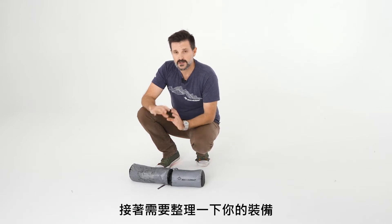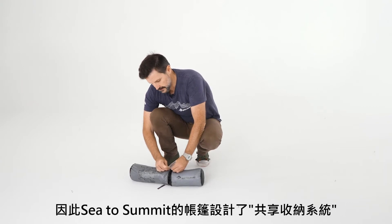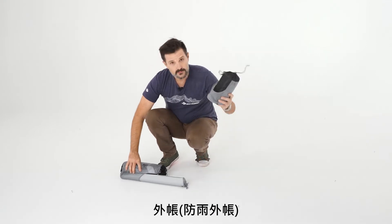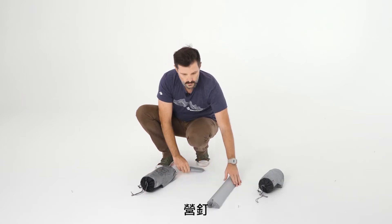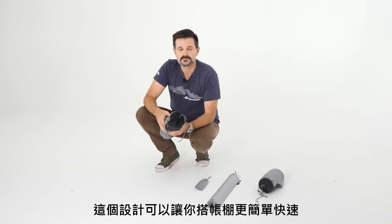Next, you're going to want to organize yourself before setting up. For Sea to Summit tents we've created a fair share storage system where we've separated out the rain fly, the tent body itself, the tent poles, and the pegs. This allows you to quickly and easily start setting up the tent.